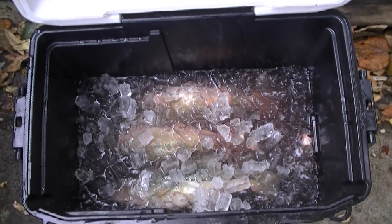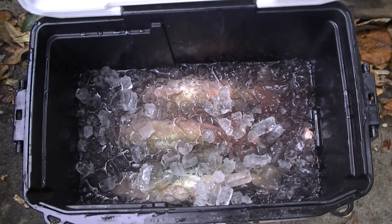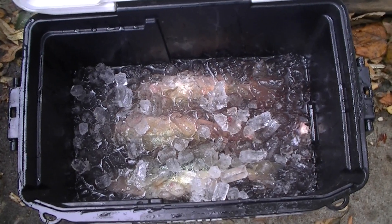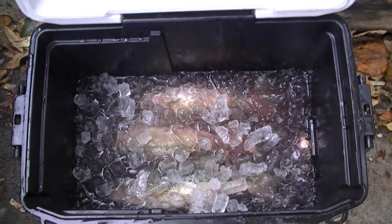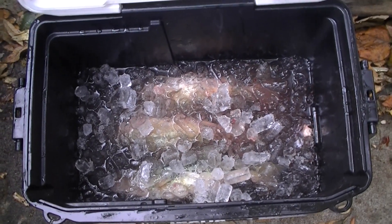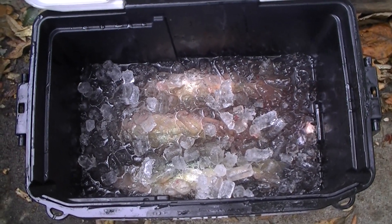So when we catch the bass or the catfish or whatever the Lord provides that day, we get them under the ice in that cold slushy mix really fast. That firms up the meat a bit, cools them off quickly, and really does provide a more quality fillet.